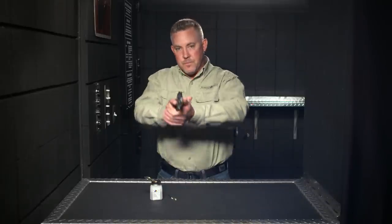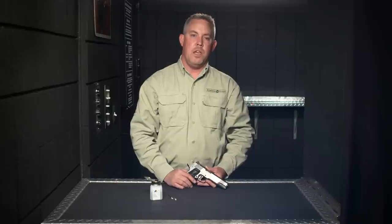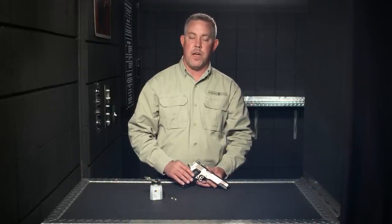Now we will check the beam pattern. If it has been properly cleaned, the beam pattern will produce a clear, tight pattern measuring approximately half an inch at 50 feet. In some cases, repeating this cleaning process may be necessary depending upon how dirty your lens might be.